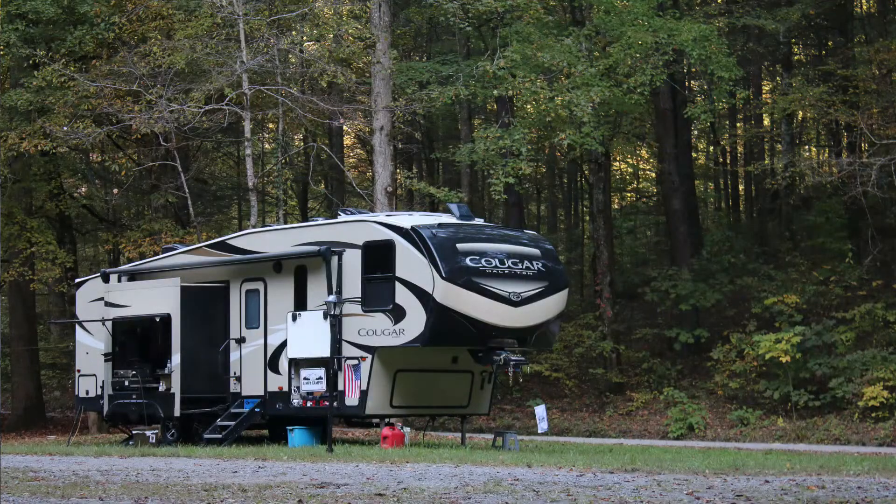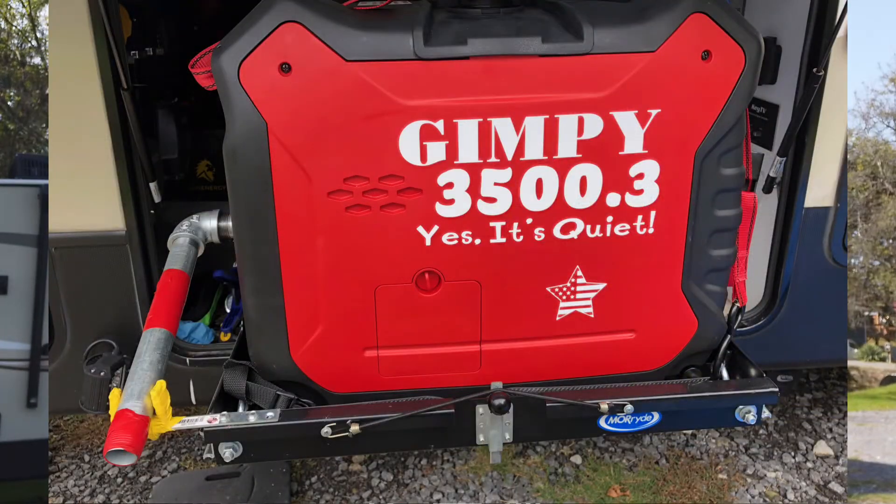Hey guys, it's Barrett with The Gibby Camper. Today we're going to do a project that's a little bit different. On our last camping trip, which was a boondocking trip, I decided that we probably need to do something different with our converter. I didn't change the converter when I put the lithium batteries in, and when I was trying to charge with the generator on top of the solar it just didn't get us too far. So I decided to heed the advice of others and upgrade the converter.